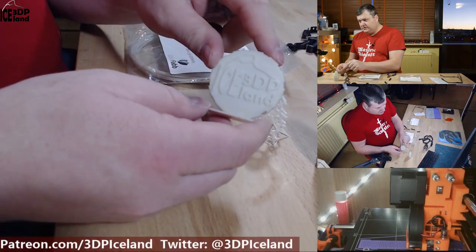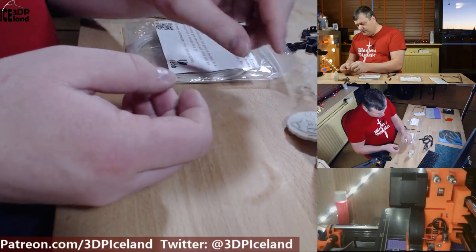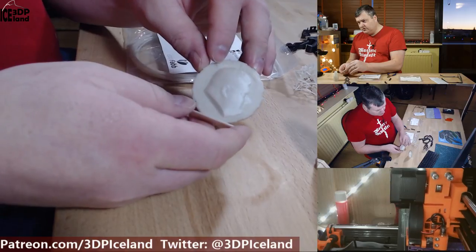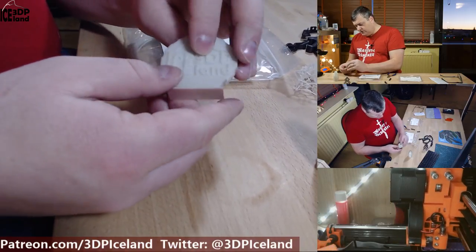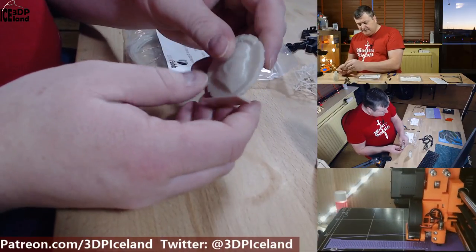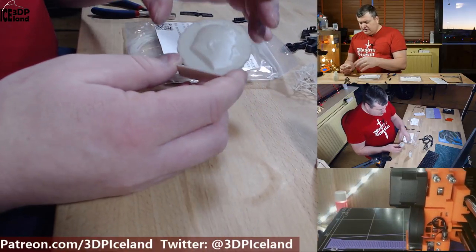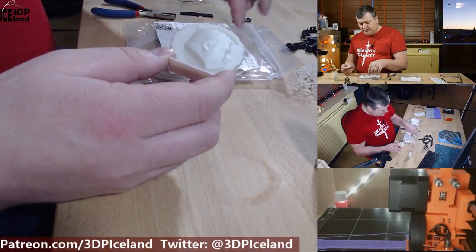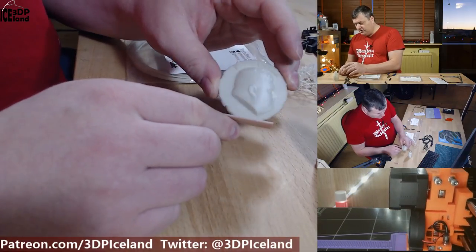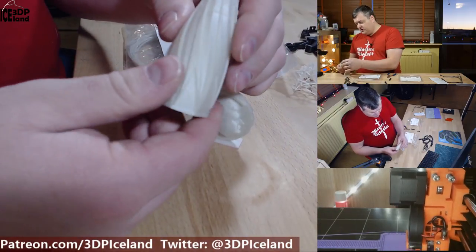The first print I did was my MakerCoin, and it came out very, very good. There are no issues in the print and the small letters came out pretty good as well. I printed at 210 degrees with this filament — I didn't do a temperature tower, so I just took the middle of the recommended temperatures and used my otherwise normal PLA settings. And then I printed out this flame vase.